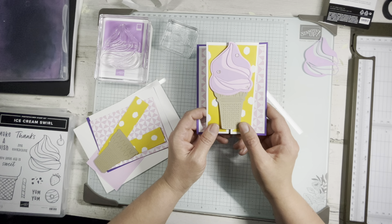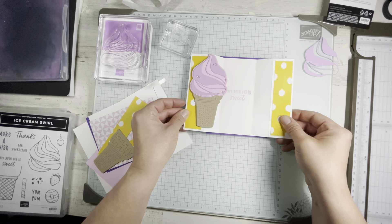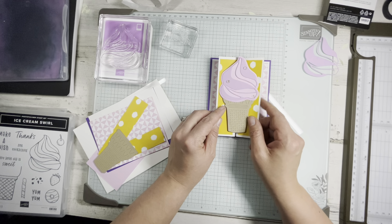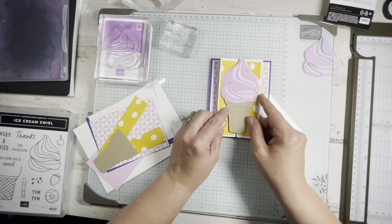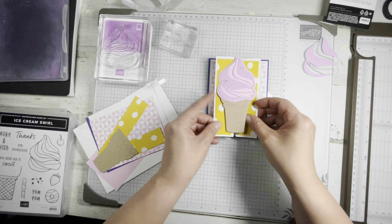I'm doing another card that we did at my birthday stamp-a-stack. We made two of these — a little bit of a fun fold. Ta-da and surprise at the same time! Simple, kind of just a fun fold that really makes the card wowza, right?